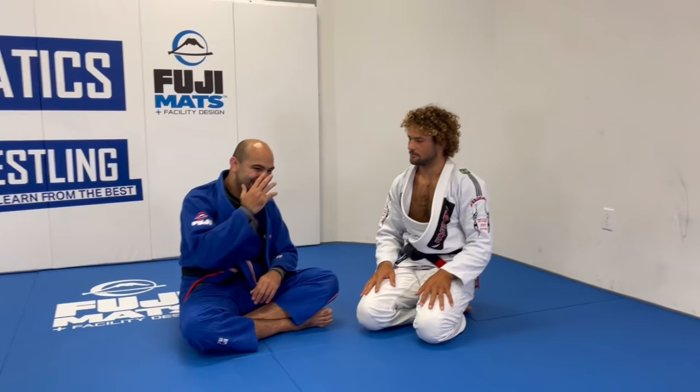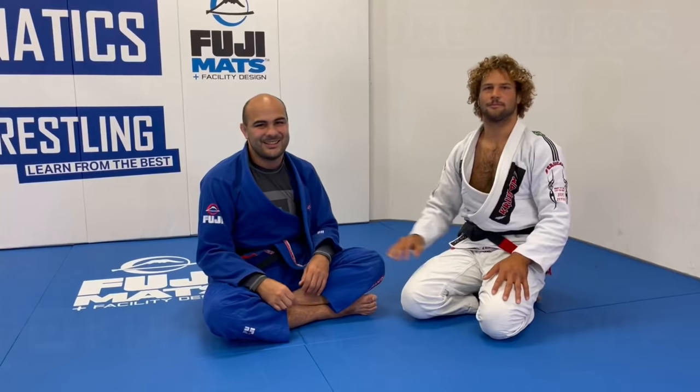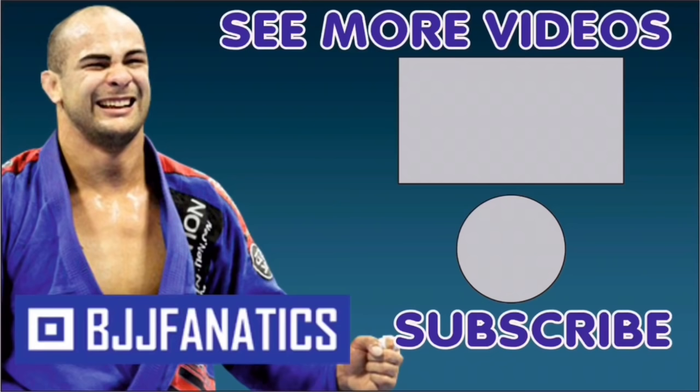Guys, we just covered the entire structure of the baseball choke from everywhere — every position, all the concepts — and it's going to come out at bjjfanatics.com soon. Maybe by the time you're watching, it's already there. Thanks so much for doing this. Please help grow my YouTube channel by clicking subscribe. To watch more videos, click 'see more videos.' I hope you enjoyed. Use promo code YouTubeFARIA at bjjfanatics.com to get 10% off any instructional video and improve your jiu-jitsu faster.